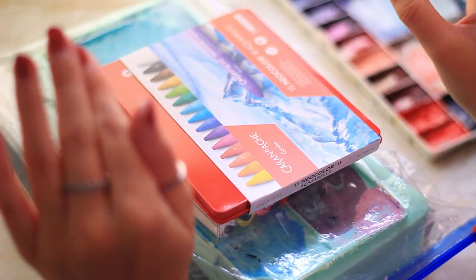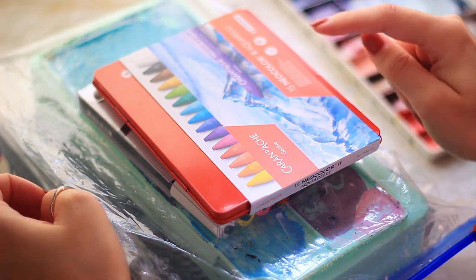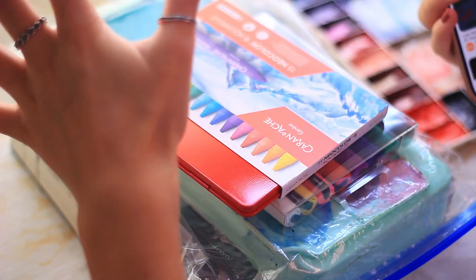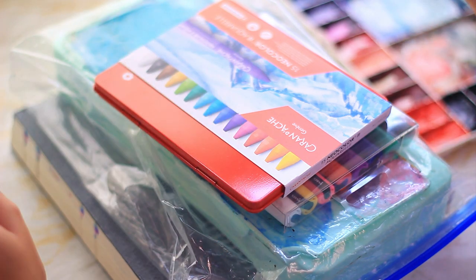When I tell you I don't have a single plan for this spread I really mean it. I've got my watercolors, neo colors, poscas, gouache. I have no clue what I'm going to be doing. I'm going to be on Pinterest to try and find some cute winter ideas and I'll be using my cardi fat book, so let's get started.